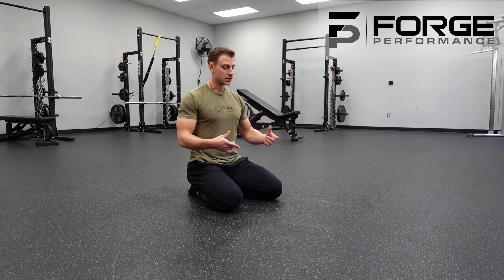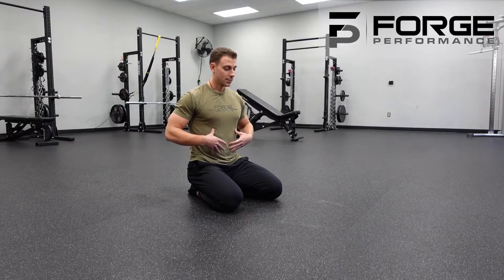The plank — one of the foundational core exercises. We're always trying to train the stability of the core before we try to get dynamically moving. This is one of the exercises to master in order to do that.